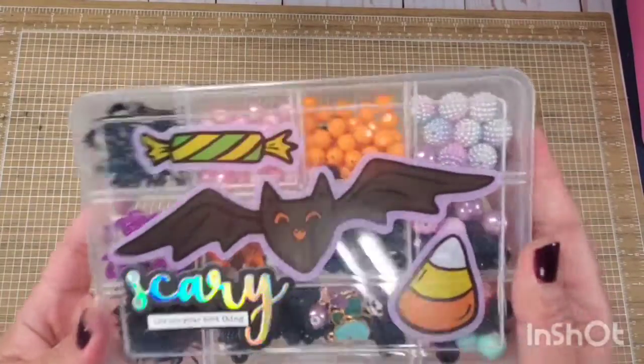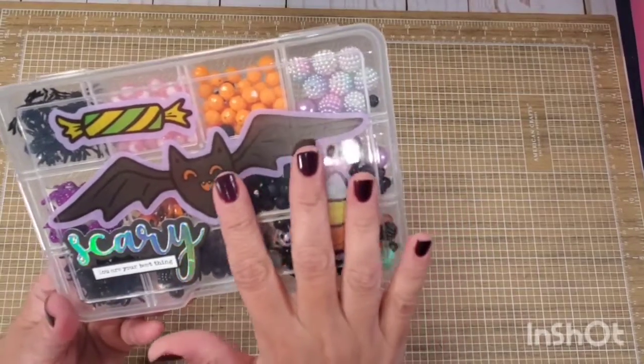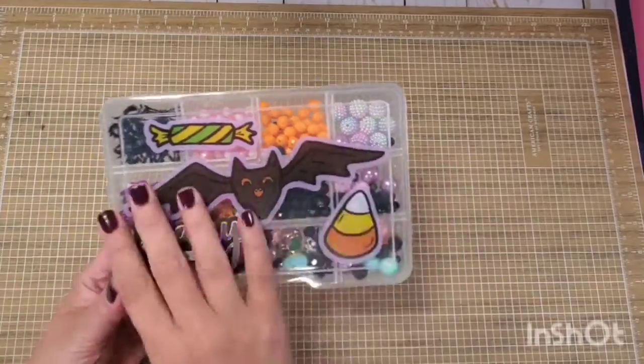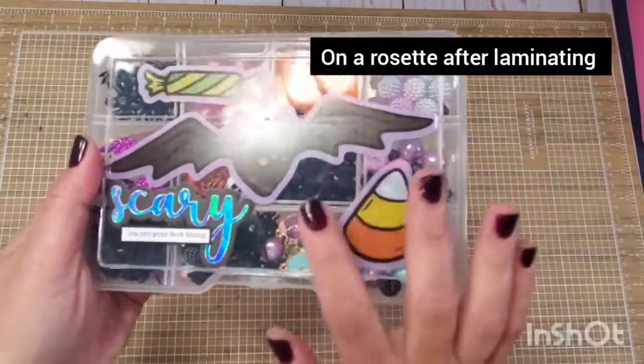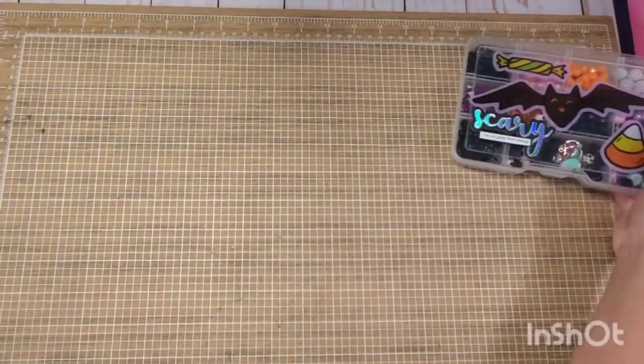Just like that — super simple, super big, super awesome. If you wanted to, you can also put this on top of a rosette. Since this is a smooth surface, it easily sticks to your embellishment box. So that's the first one.